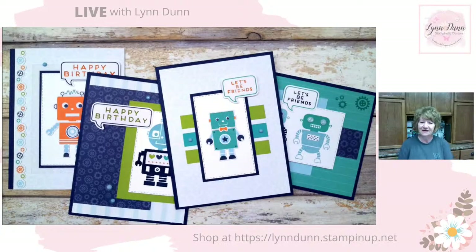Hello, everyone. It's Lynn Dunn from Stamptastic Designs. Thanks so much for joining me today. So today I am going to showcase one of our kits from our kit collection. It is called Robot Buddies.